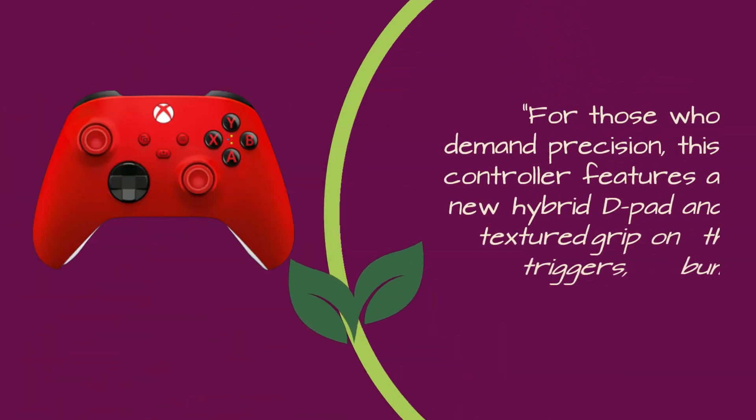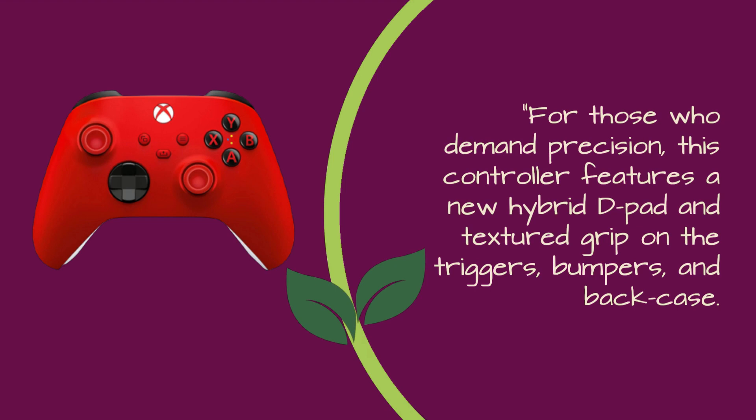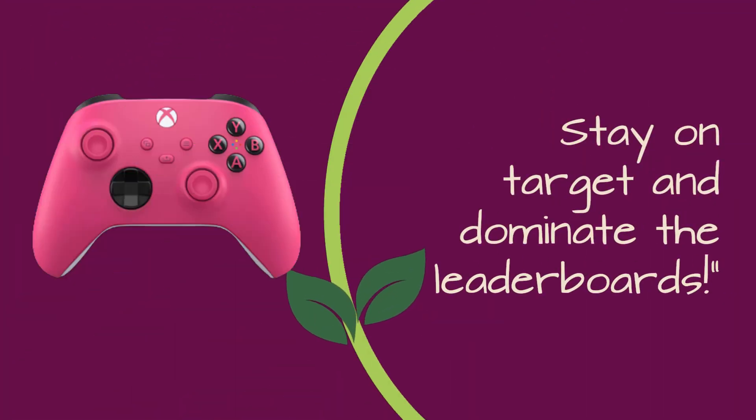For those who demand precision, this controller features a new hybrid D-pad and textured grip on the triggers, bumpers, and back case. Stay on target and dominate the leaderboards.